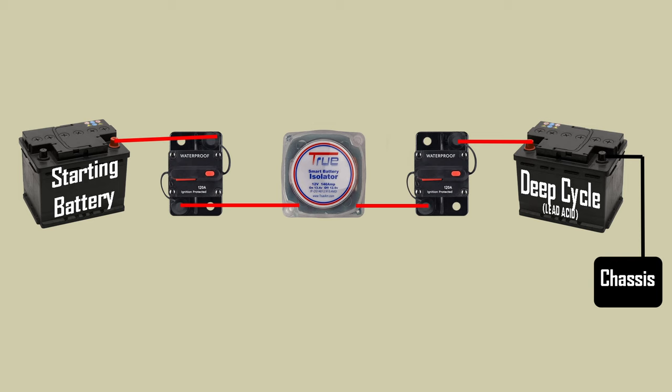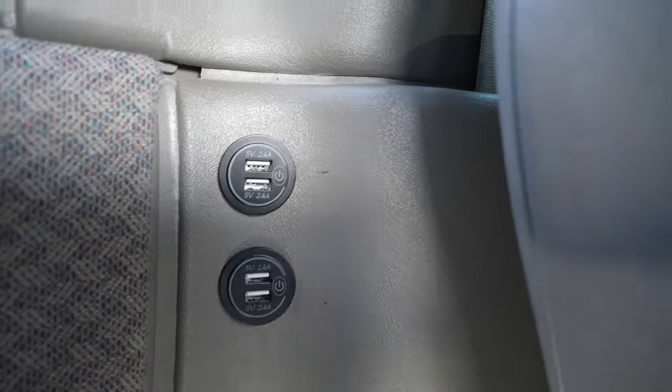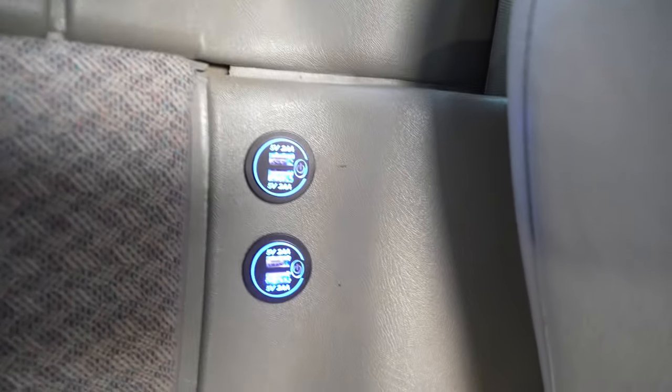That is essentially all you really need to have the auxiliary battery wired up — it's three components plus a battery. It's pretty straightforward and not too complicated. But you might be wondering how do we then wire in our accessories like USB plugs and things like that, so let's jump over to a fresh page and I'll explain that.